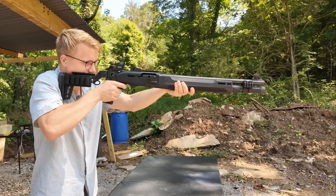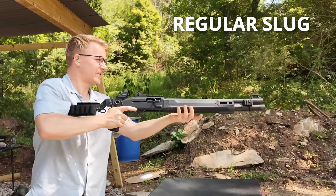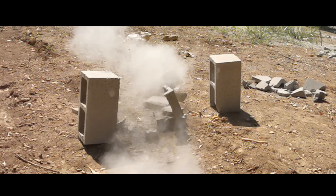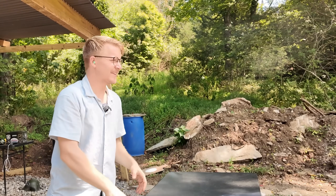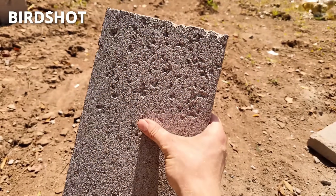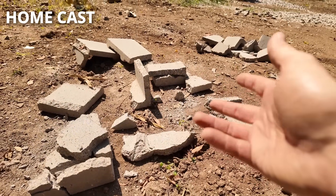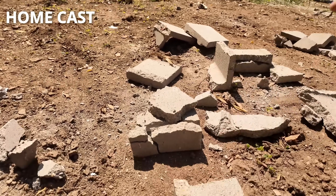First up, we got birdshot — just regular old birdshot. Next up, that store-bought one-ounce rifled slug. Oh, that smacks good. And finally, our home-cast 7/8-ounce slug. Definitely not the same explosion, but good. A cursory inspection of the rubble confirms this: our first cinder block is peppered with birdshot. The second one definitely had the more energetic explosion, which I kind of expected since it was store-bought. And our third one still hit very hard and crumbled that cinder block, so I'm not disappointed at all.